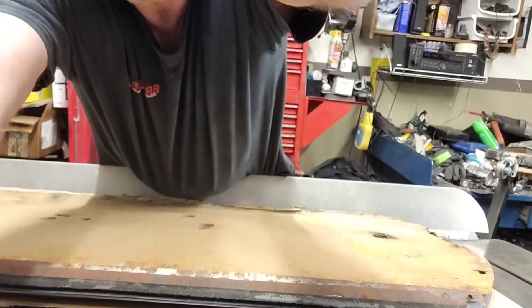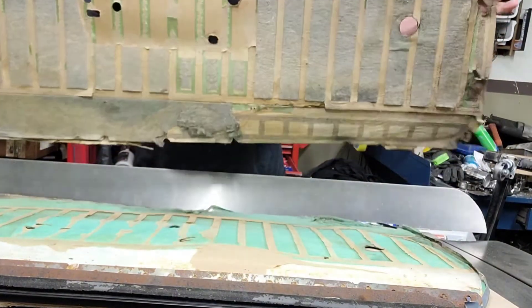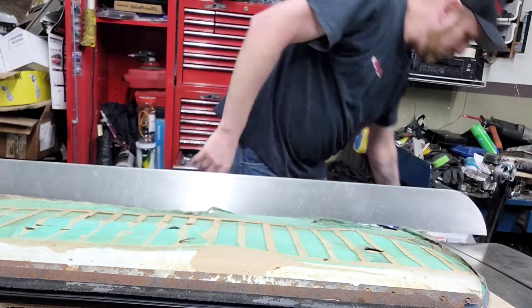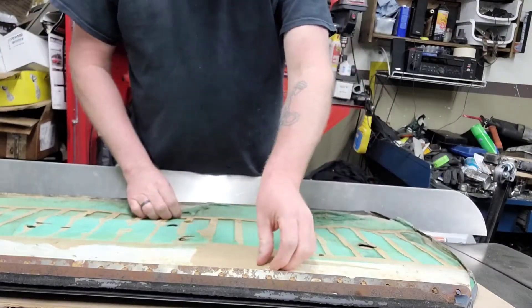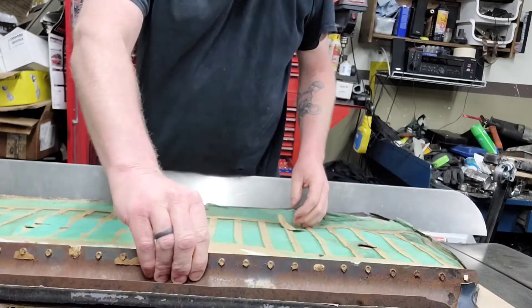I've peeled this cardboard stuff off of here, and it's real flimsy as you can see. That leaves just this backer. I'm not going to get all that off of there — I'll probably try to peel as much of it off as I can.